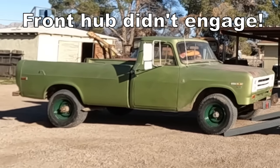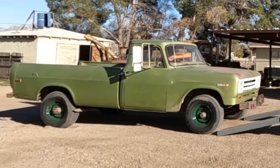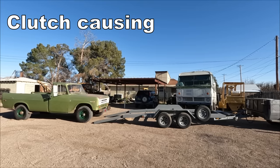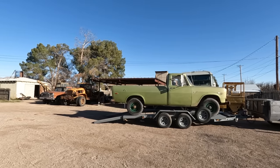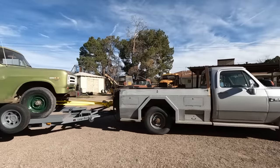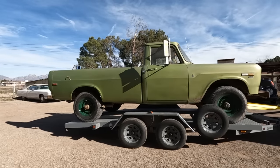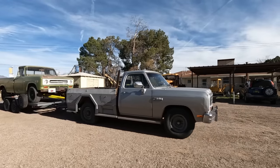I showed him everything that was wrong with that truck and he wants it anyway. So on the trailer it goes. Well that went poorly, but it's on. The trailer brakes work - I think we're all set. Headed out to bring this truck up there.